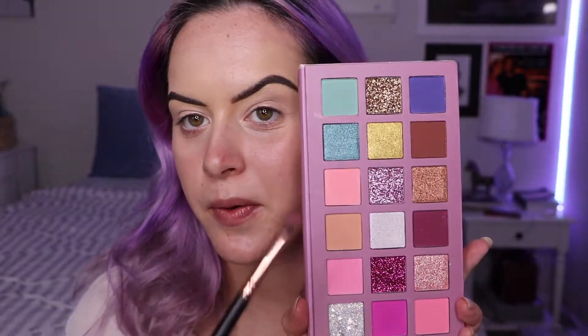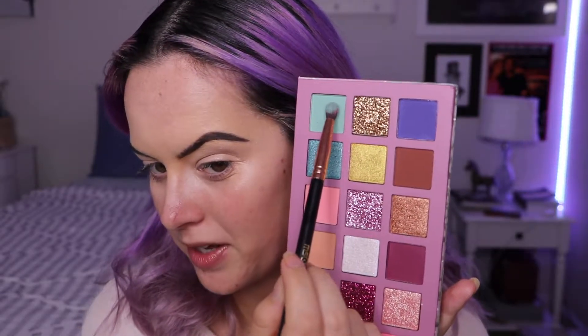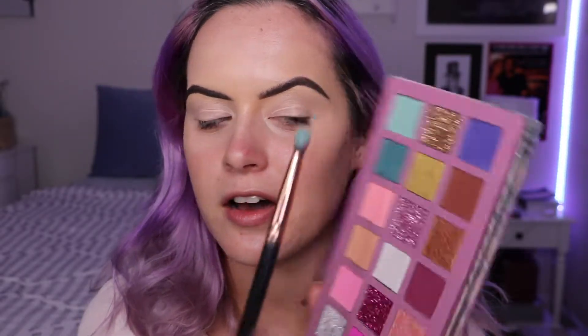I'm thinking of doing a technique where you kind of blend it up into your brow, but only for the first part. I'm going to be going in with that mint green shade. When I first got this palette I was like, I want to do something with that — it is such a pretty green. I love a good mint shade.